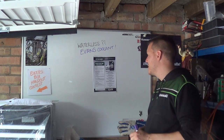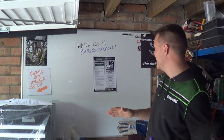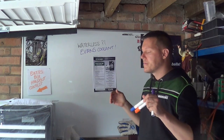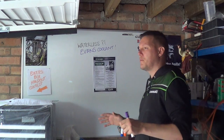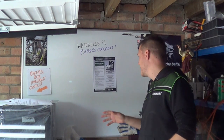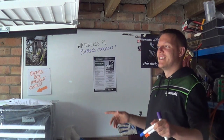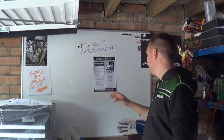Evans waterless coolant eliminates pre-ignition and detonation caused by overheating. Steady on there. Pre-ignition and detonation can be caused by all sorts of things - I've done videos on them. Compression ratios, too much boost from your turbo, carbon deposits, a run-out knackered engine, shitty fuel, god knows what. It can be caused by a load of things. It does say 'caused by overheating,' but that's still bollocks because if you have too high a compression ratio, that's not overheating. It's such a broad, weird statement to make. It's just bullshit.